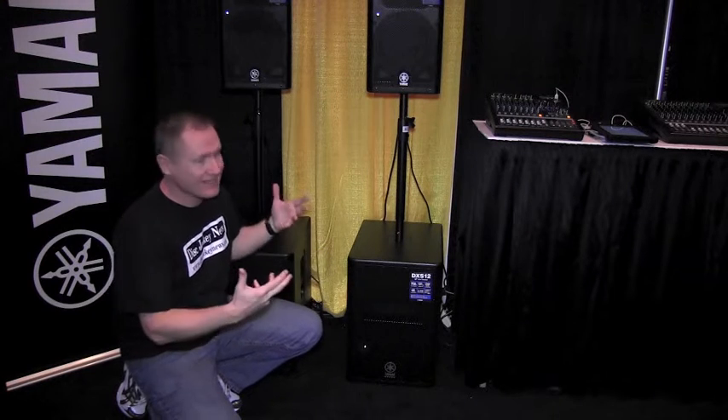This is John Young with the Disc Jockey News. We're at the Mobile Beat Las Vegas DJ Conference. A lot of you have heard us talk about the Yamaha speakers — I'm a huge fan of them. They have great sound.